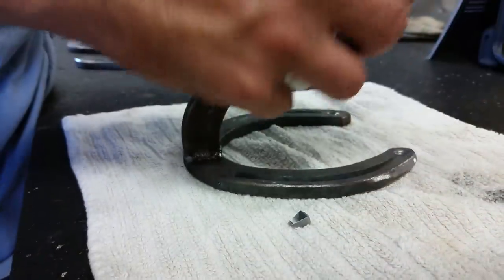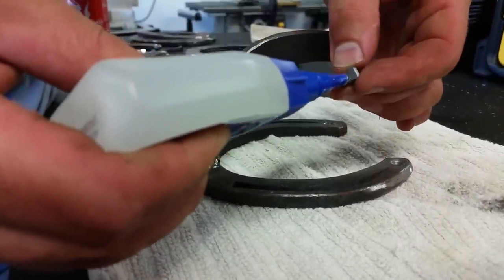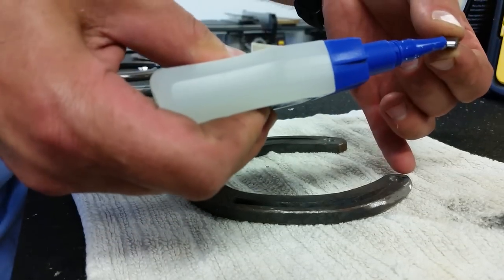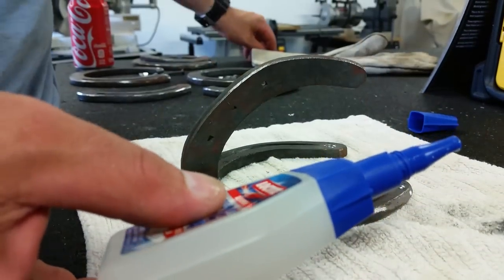I'm going to use the Loctite Go-To Glue — it's basically kind of like a super glue. I'm just going to put a little bit of glue on each of the hoof nails. Remember, I already kind of put these in and marked them at the beginning, as you saw, and nipped them off at the level that I want. I'm going to glue those things right down in there.